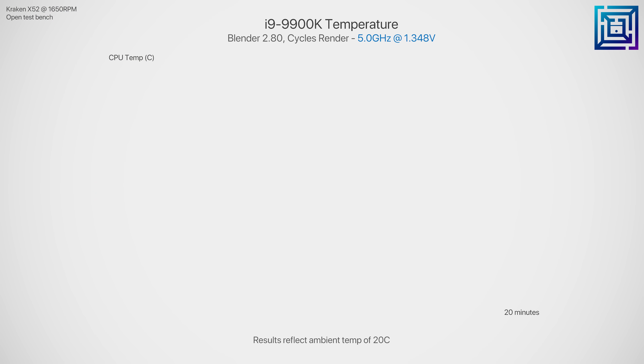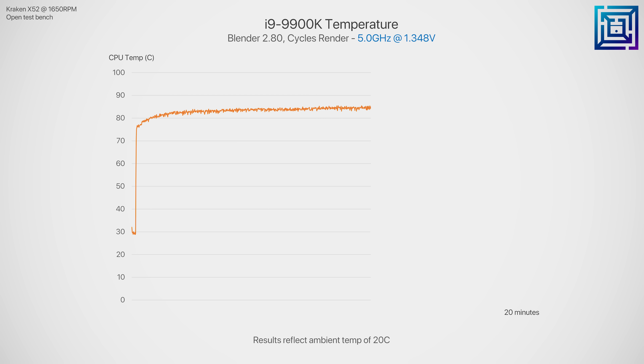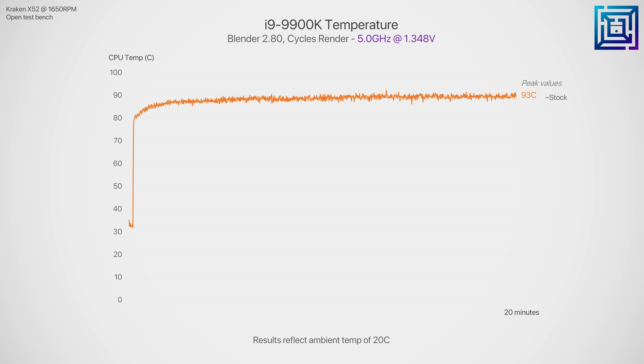Since pushing to 5 gigahertz requires higher CPU voltage, the inherent trade-off is increased CPU thermals. For example, pushing a 9900k to 5 gigahertz requires around 1.35 volts for an average grade chip. Even with a 240mm AIO mounted on an open test bench with a room ambient of just 20 degrees C, we're seeing the 9900k average over 86 degrees C with a peak temp of 93C.